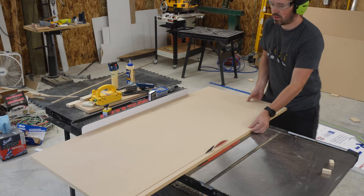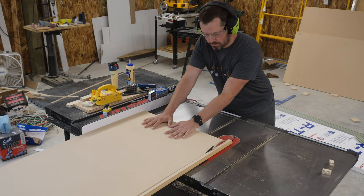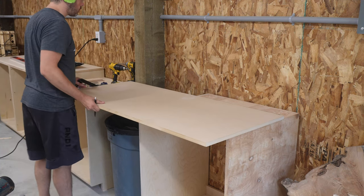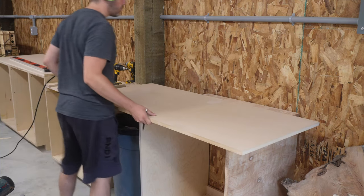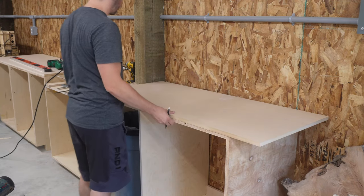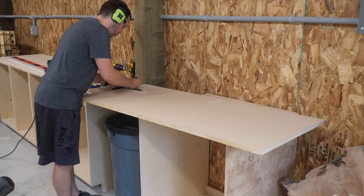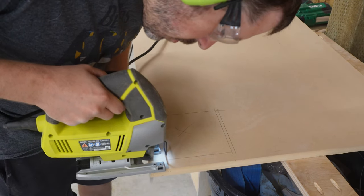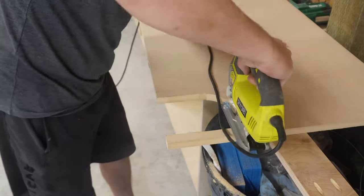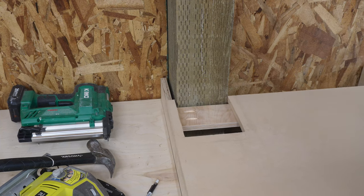I repeated this entire process to create the right bank of drawers, which was even easier since it was just a single carcass and two stretchers over the span the garbage can needed so I could slide that underneath. Before finalizing and screwing these cabinets to the wall, I used shims and a level to make sure everything was nice and level all the way across the left and right sections. Look at that bubble right in the middle — beautiful.